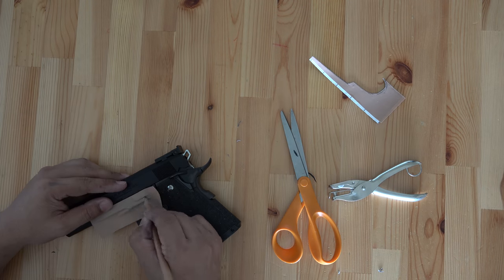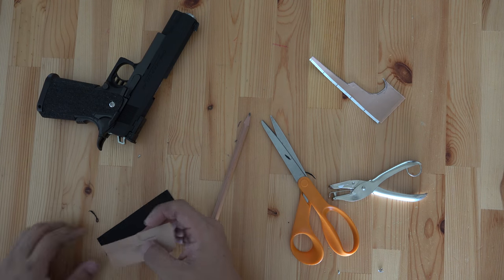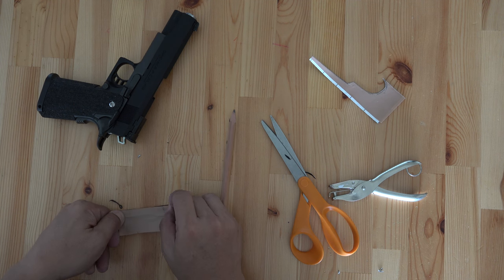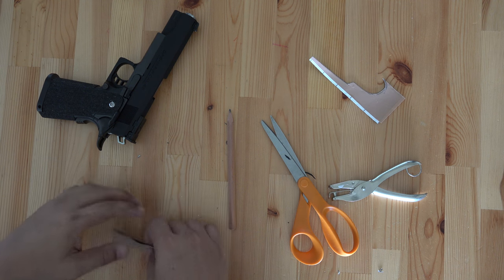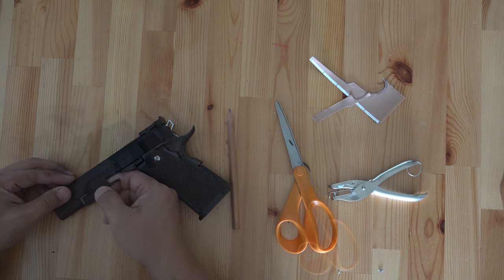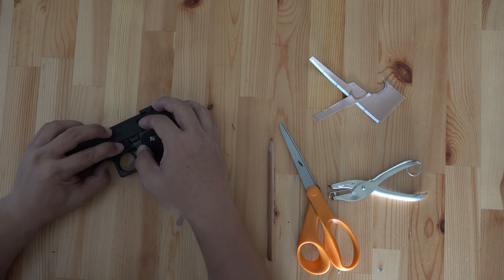I still want to get the thumb rest completed. Making this part is very easy — same repeated process. Trace the template. The only difference is that this time the template had to be affixed onto the front side, which is the rough side of the non-slip tape, because we don't want the mirror side of it.